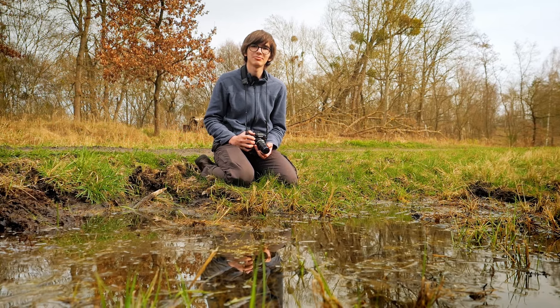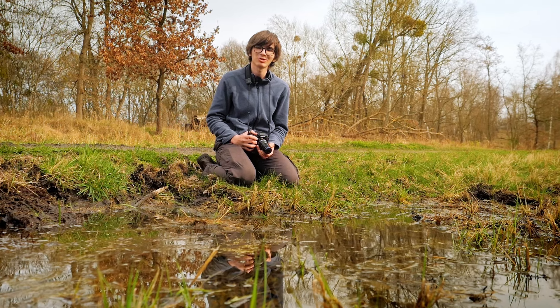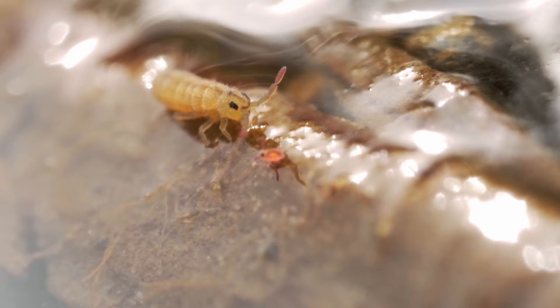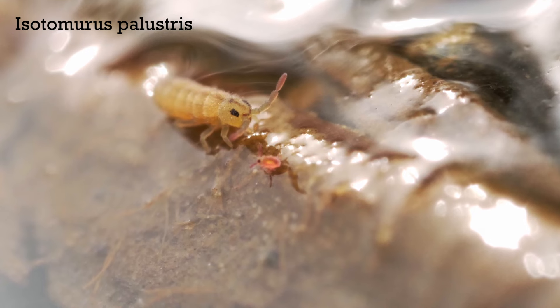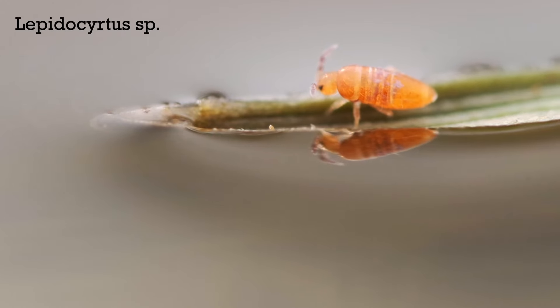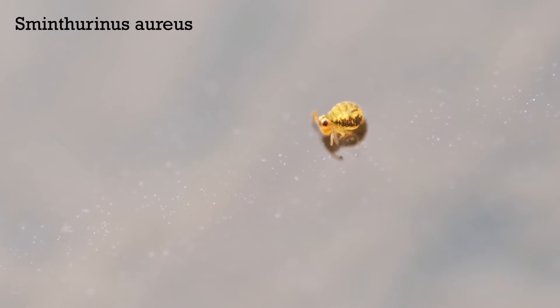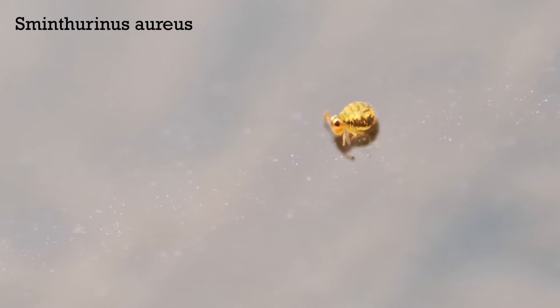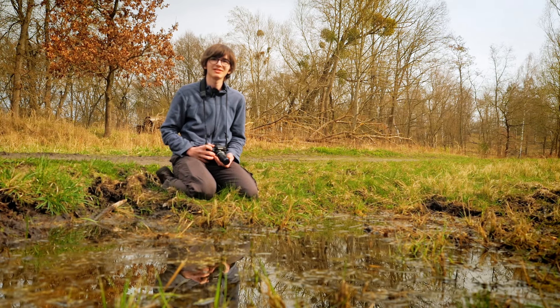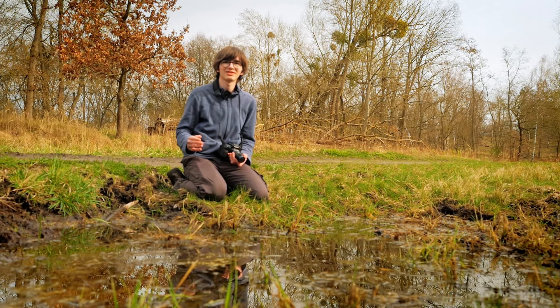Along with these little tiny globular springtails, the Smynthurides, I've also found a few other different kinds of springtails on the surface of this little pond. There are a couple of different kinds of isotomids in the genus Isotomorus, or maybe Isotoma — I'm not 100% sure — as well as a little Lepidocyrtus iridescent one, and even another kind of globular springtail, a Sminthrinus aureus. I just found it really fascinating what a variety of little springtails there are in such a small area.